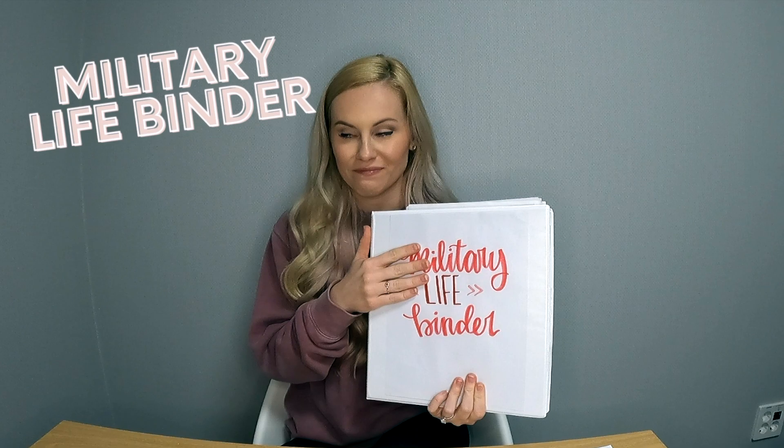As a new military spouse — or even a more experienced one — you need some way to organize all of the paperwork, files, documents, and receipts. There is so much paperwork when it comes to military life. If you've been a military spouse for even a few months, you'll understand that. I have since organized it all into this binder right here.